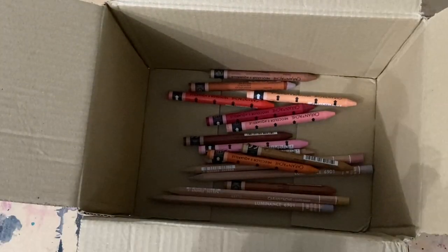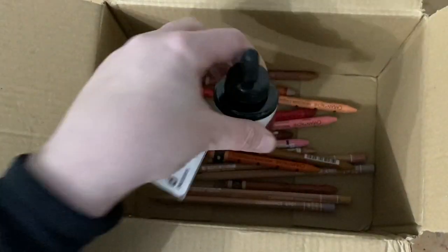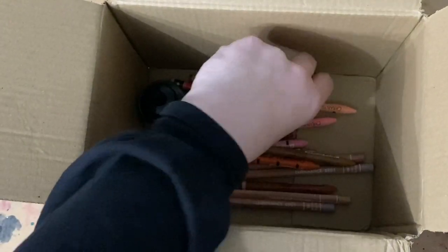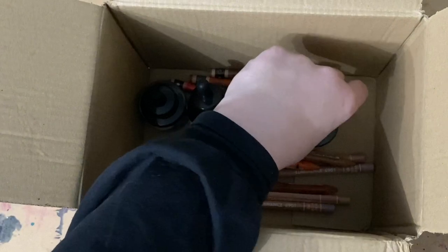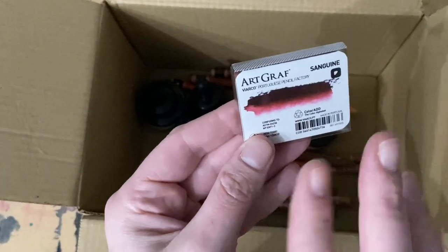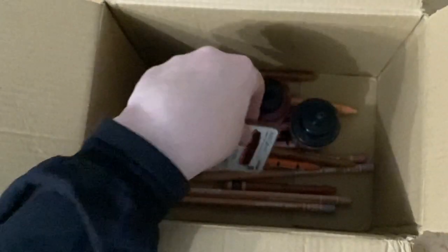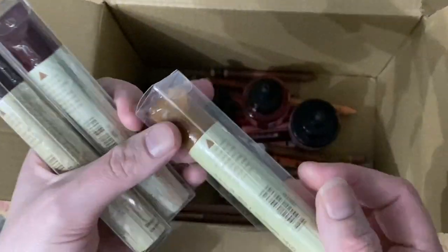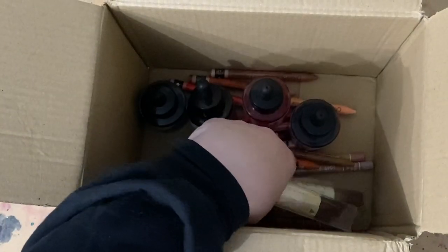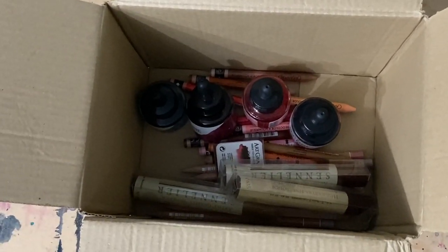I'm particularly excited because obviously the Neo Colour 2s, the pencils, and even the Ecolines — I've tried them before so I know what they're like, but I'm very excited to try the new colors. Whereas the Art Graph I've never tried before, so I'm really interested to see what it's like to use. The same with the oil sticks as well. I will see you in the next video — thank you very much for tuning in. Bye bye for now.